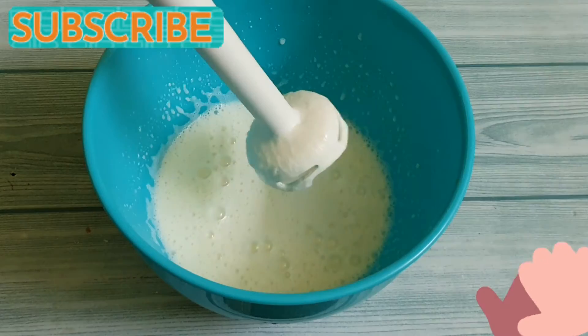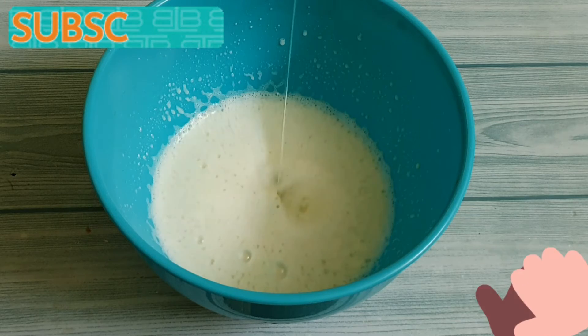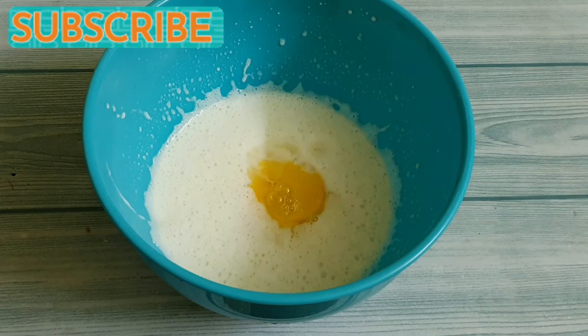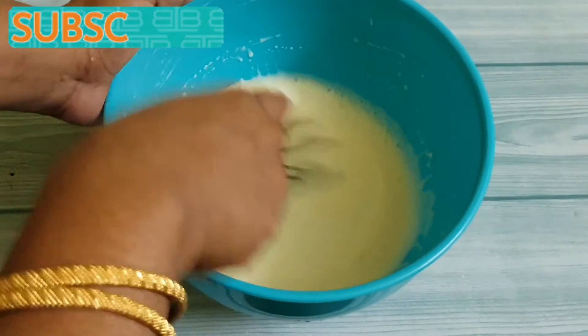So now it's done and it has taken a creamy texture. Now let's add 2 eggs to it and whisk it well such that everything mixes well.